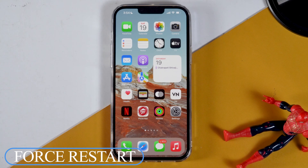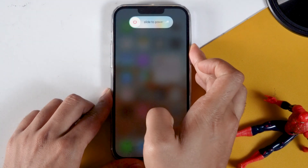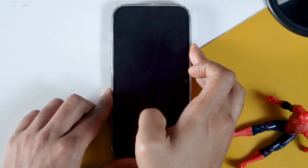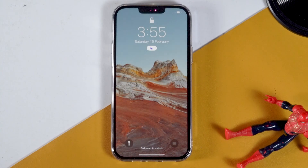So let's start with the force restart. To force restart your iPhone, you need to press volume up followed by volume down, then press and hold the power button until your screen goes black. Once the screen goes black, you can release the power button. So we have successfully force restarted the iPhone.